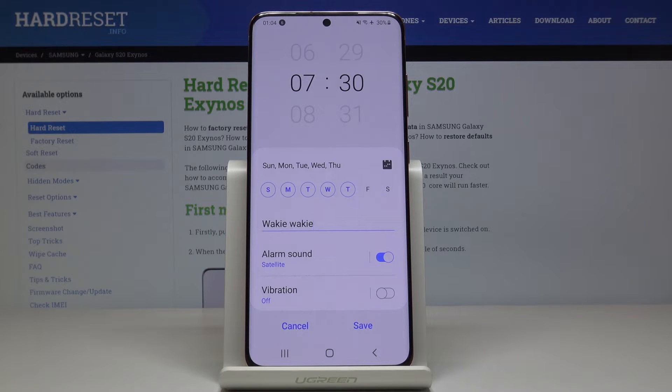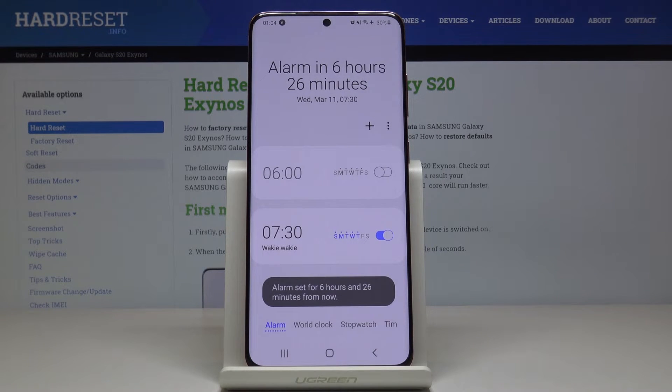That's basically all. Just tap on Save to apply the changes. And here it is — so from now on, on Sunday, Monday, Tuesday, Wednesday, and Thursday at 7:30, your alarm will ring.